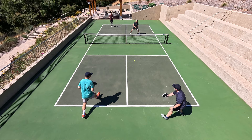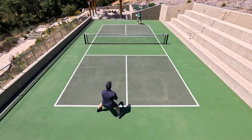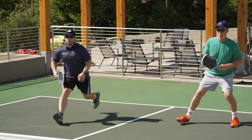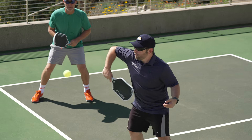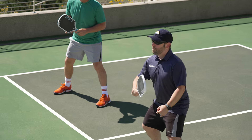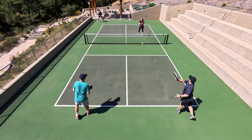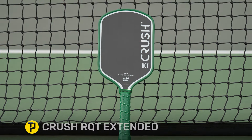Overall this is an all-court style paddle. Comparing it to something, it plays very similarly to the Six Zero Double Black Diamond, however the Double Black Diamond has more power and more forgiveness. Forgiveness was actually what stood out most to me — I really had to make sure my shots were in the center. If I hit outside the sweet spot, I got that wobble, especially on resets when taking pace off the ball. I'd recommend this paddle to a beginner or intermediate all-court player. For advanced players, adding weight would really make it shine.